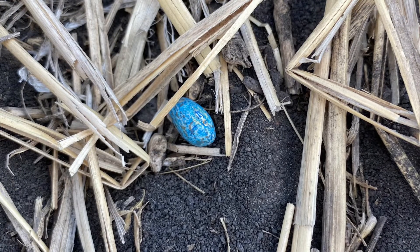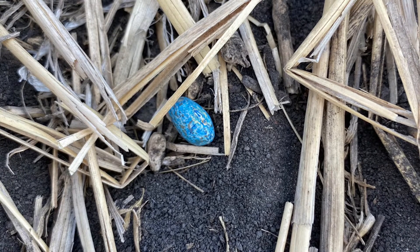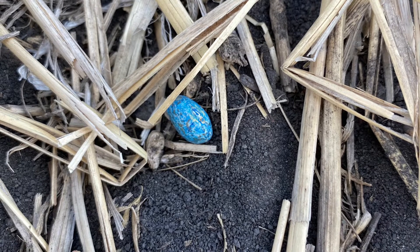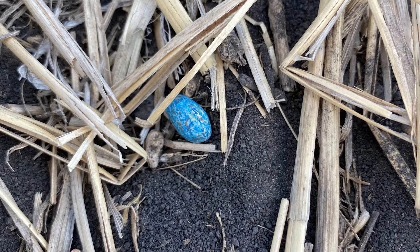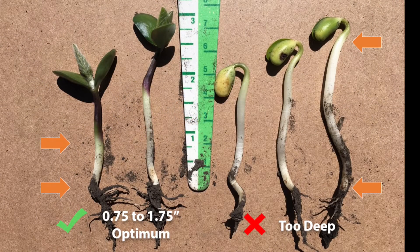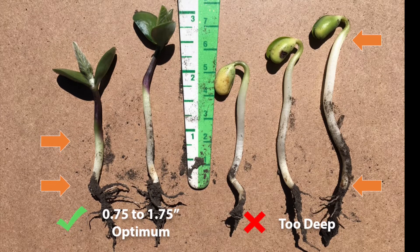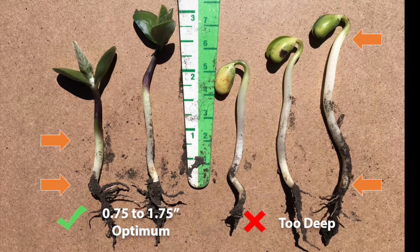On the other hand, with shallow seeding, there might be seed stranding, partial germination then desiccation of seed where they run out of moisture, or an overall reduction in plant stand. So as a recap, the best range is 3 quarters of an inch to 1 and 3 quarter inches, and this is to help give your soybean crop the best launch.